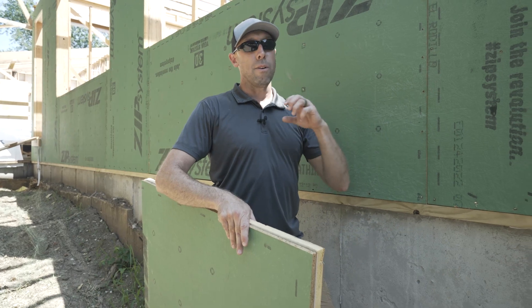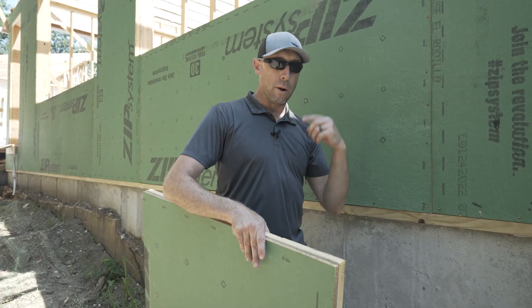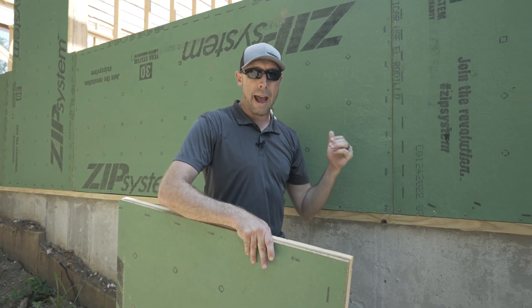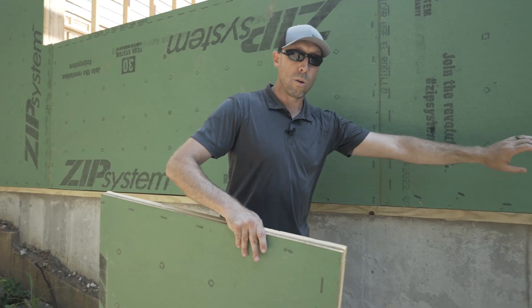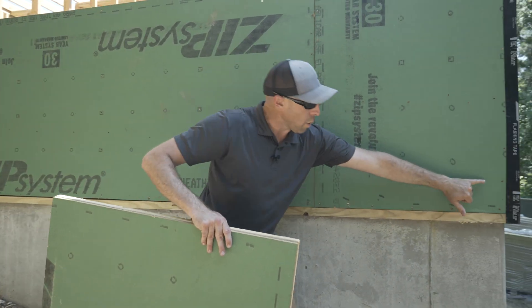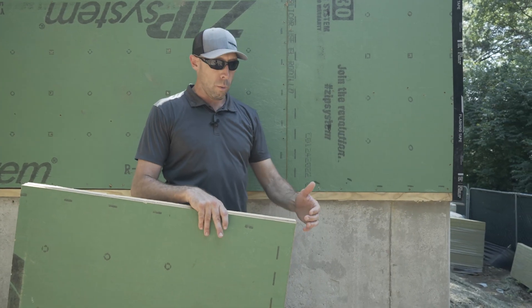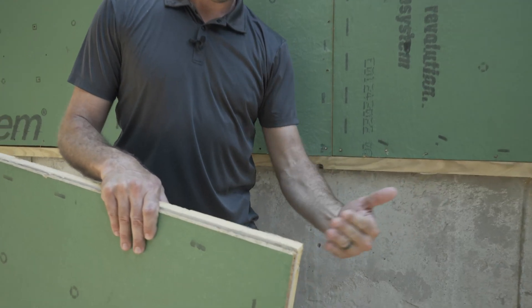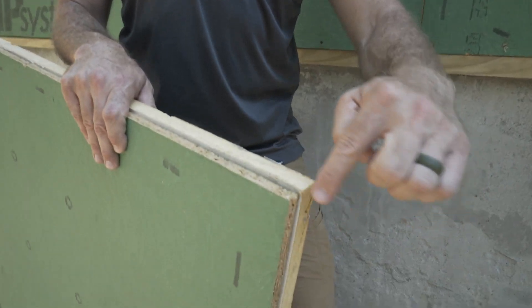Because we don't always have the same type of cladding all the way around the house — on this one we've got brick across the front, we've got some board and batten, we might have corner boards that we've got to trim. We like to go ahead and achieve that solid corner where we're going to have solid backing on both sides of the corner. Some guys will butt one sheet into the next and have this gap at the corner.